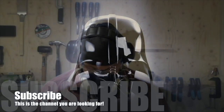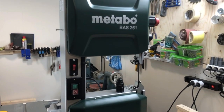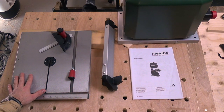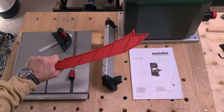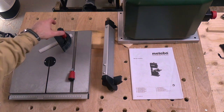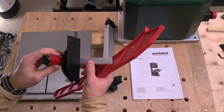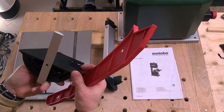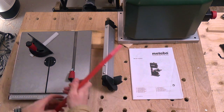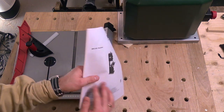Luke, I am Nomad Makes. So, in the box we had the saw itself, there is the table, a push stick, a knob of some sorts, a miter gauge — this really looks like a plastic piece of crap to be honest — and the fence.